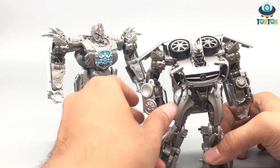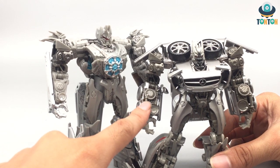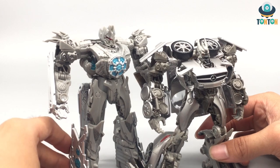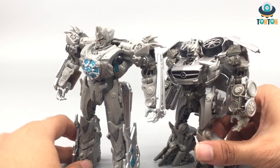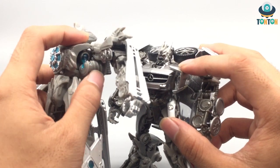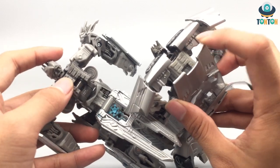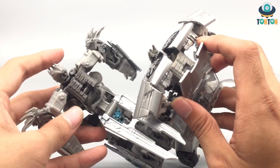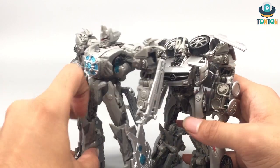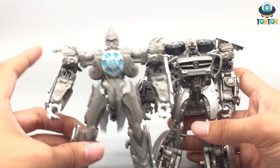Believe it or not, these two figures are quite similar in some aspects. First is the arm section — they both use the same hand mold and have similar detail on their arms, but the Dark of the Moon version's arms are bigger because it appears in the movie like that. Second is the chest section — as you can see you got all this detail here and that is the same design. They just changed the exterior a little and got a new figure. And don't forget the back — as you can see these two pieces are the same but in different colors. So technically their structure and design are the same.